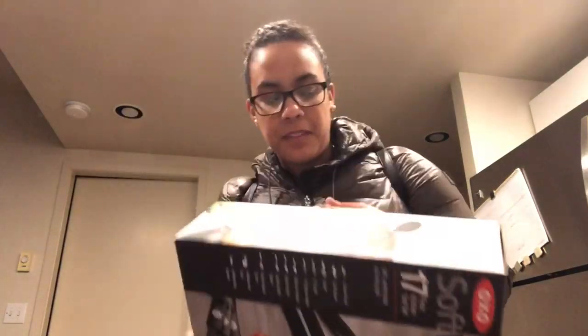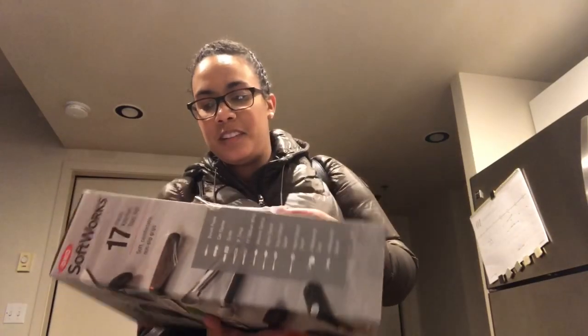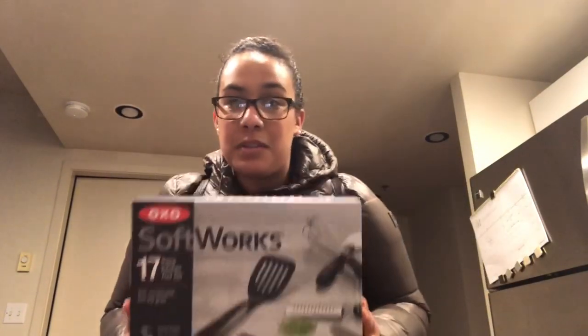Hi guys, I swear I go to Target like every day now. Look how cool — they only have these bags, nothing bigger. They put a handle on your box so you can carry it like that. How cool! Also, it was time to get some knives because a butter knife just wasn't cutting it anymore — cutting it!